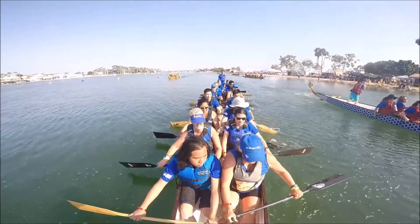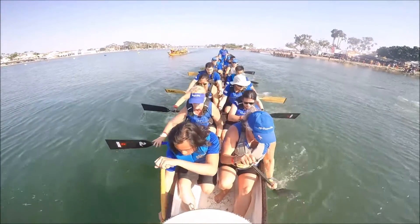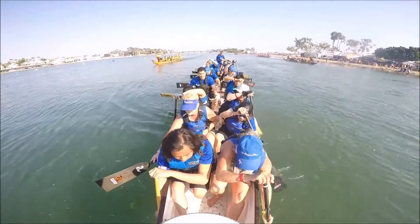Okay, let's check the boat. 6-10, easy all, wet start. Pallys, you ready?